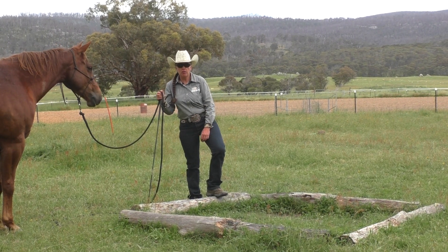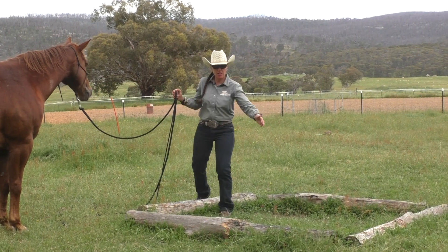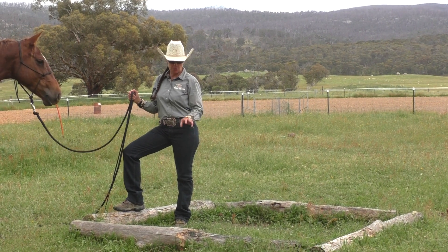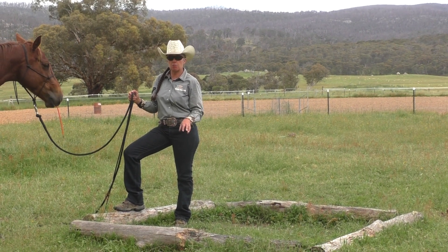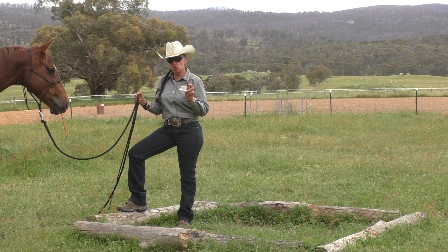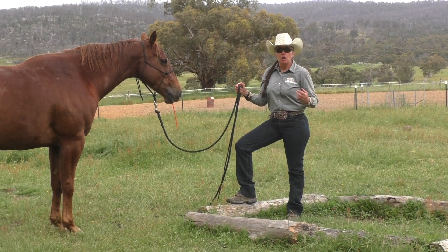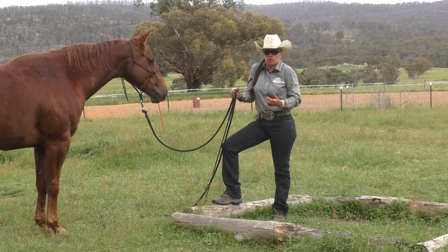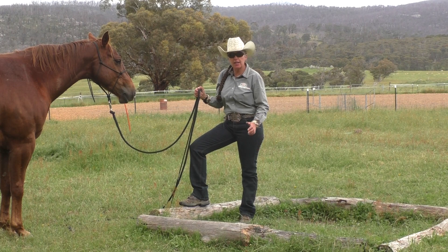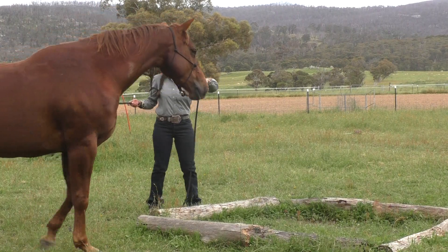The next stop on our trail course tour is my box. We have four logs — these were quite literally fence posts that were pulled out at some point, and I pilfered them and put them into a square. There are two different exercises I do off this, but remember, these are just the exercises I use. You might think up something else you want to use this sort of stuff for, and that is awesome.